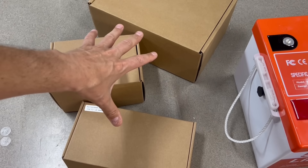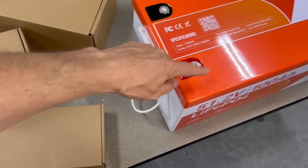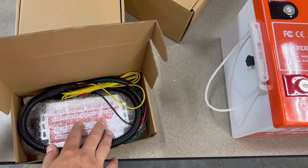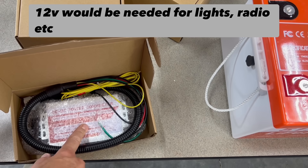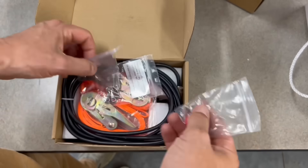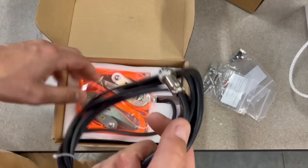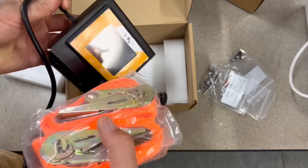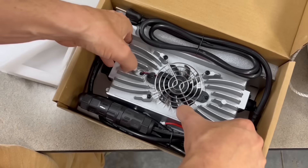Here's what comes with the kit. There's the terminal for hooking in the screen, positive and negative terminals, and three boxes. The first box is the buck converter to step voltage from 48V down to 12V. The second box has screws for the terminals, mounting screws for the screen, the screen wire, and ratchet straps. The final box has the 18 amp charger.